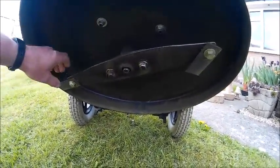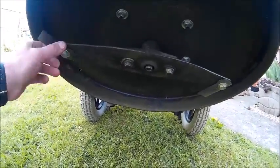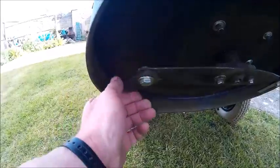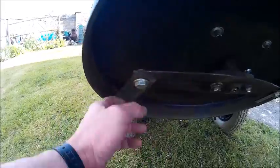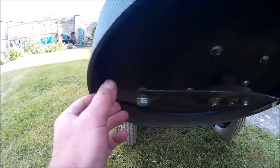For the cutter I have used a standard Honda blade which I have modified to take flails, so that if I do hit anything the flails move back out of the way. When blunt, they can be easily sharpened or replaced.